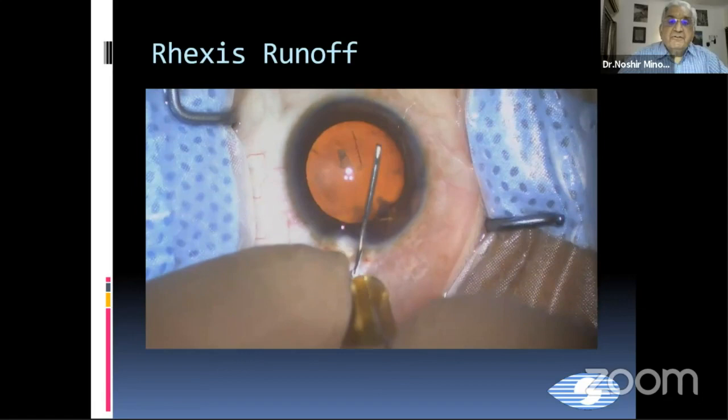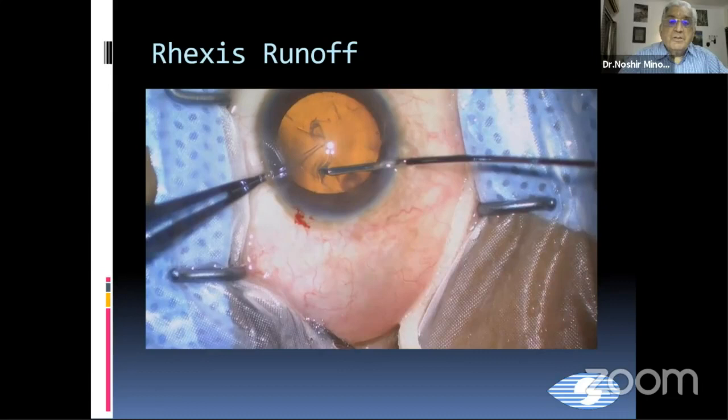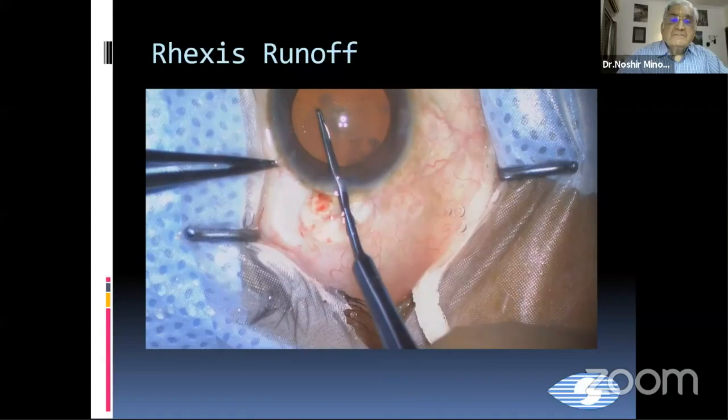Now this is a capsulorhexis trying to run off. You can see that you brought it nicely up to this place, and now it's trying to run off to the periphery. How do we get it back to the center? We use a 23-gauge forceps from the side port and try to get this peripheral capsulorhexis back to the center from the main incision.